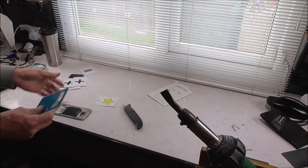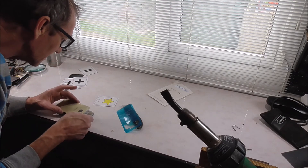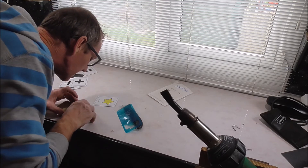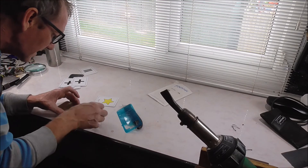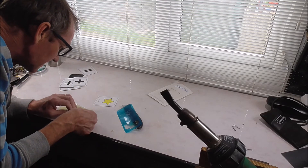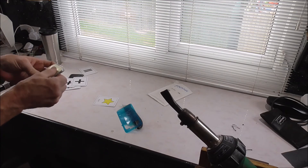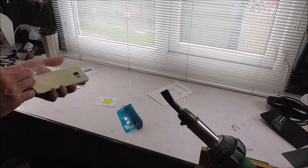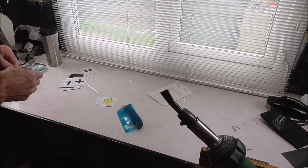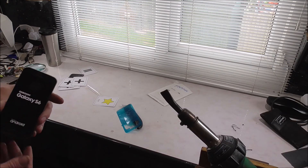Next we take the new piece and then very, very carefully align this. Make sure your top film is not caught underneath it. And then give it a good press down. And we can remove the top coat. And there we have it — once was blue and now is gold. Let me just make sure everything is definitely in place. There we have it — it's working.